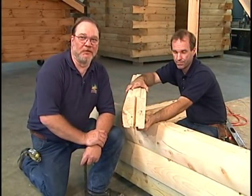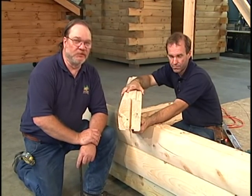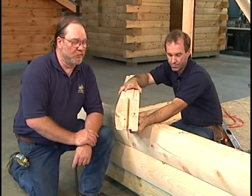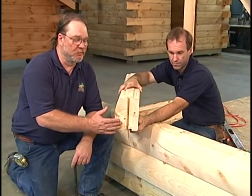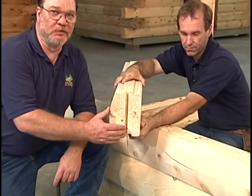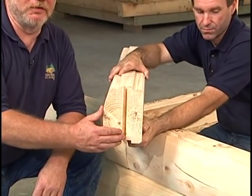In any given log wall, typically the longest log that you would find would be 16 feet. Due to that fact, there will be butt joints in your log wall. We attempt to offset these joints approximately two feet as a minimum from course to course, but when we do have a butt joint, the method that we join the logs together involves a groove like we see here. This groove is already milled into the butt end of the log like you see.